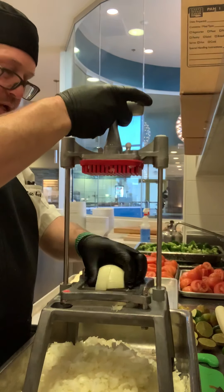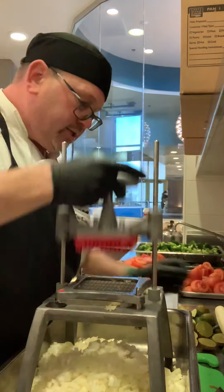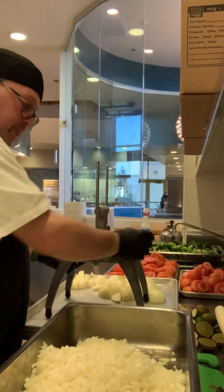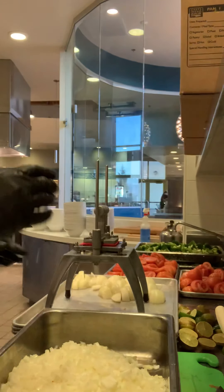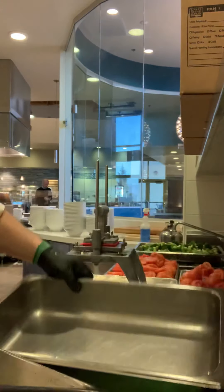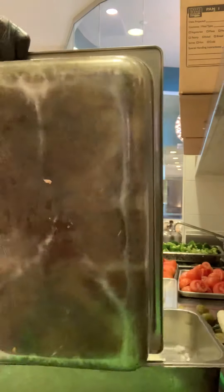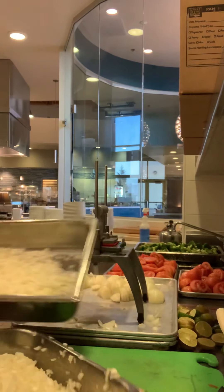I typically do six onions — I'll have one more right here for good luck. Next I'm going to reserve. Look at that — two minutes, diced. I'll reserve some of my onions for my cilantro onion mix, which I'll do fresh tomorrow. I'll keep this much for my pico de gallo.